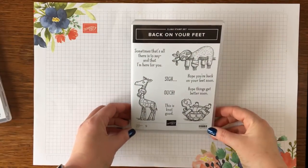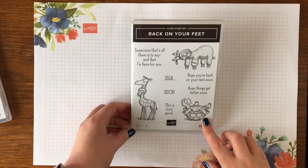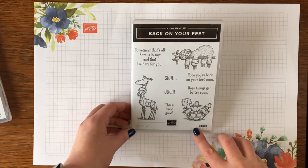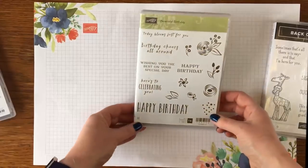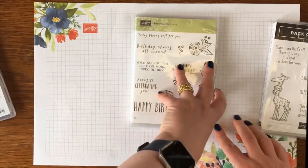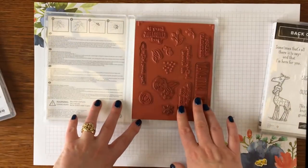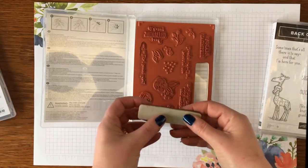So this is the stamp set 'Back on Your Feet' that we're going to be working with today. Before I get started I'm going to show you what I've done previously that might help you with existing stamps and what the end result is going to be. This is one of my well-loved favorite stamp sets, Perennial Birthday, and it's the Stampin' Up clear mount — the previous style of red rubber.